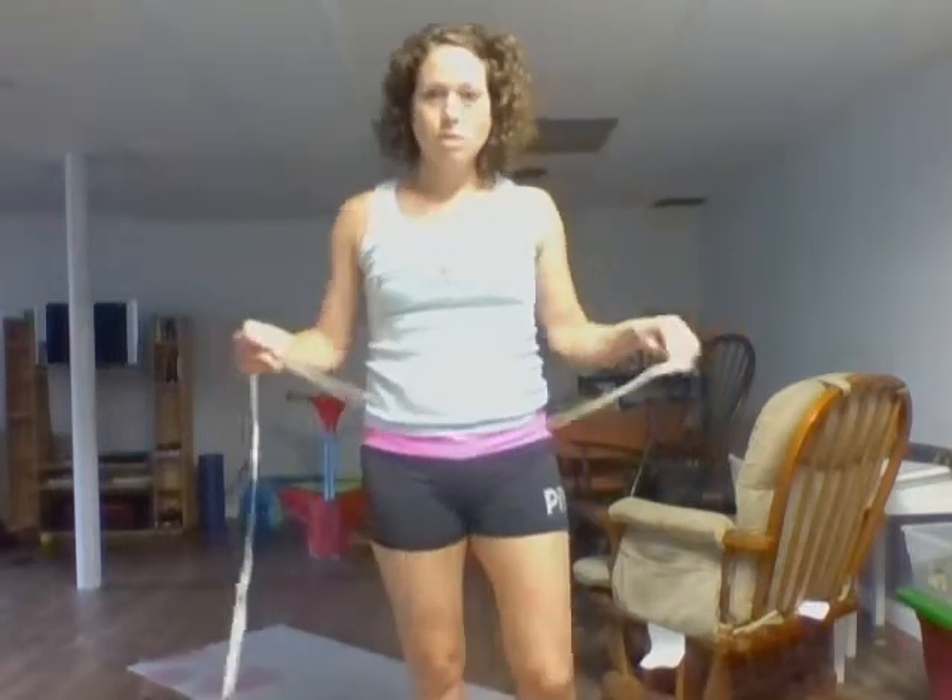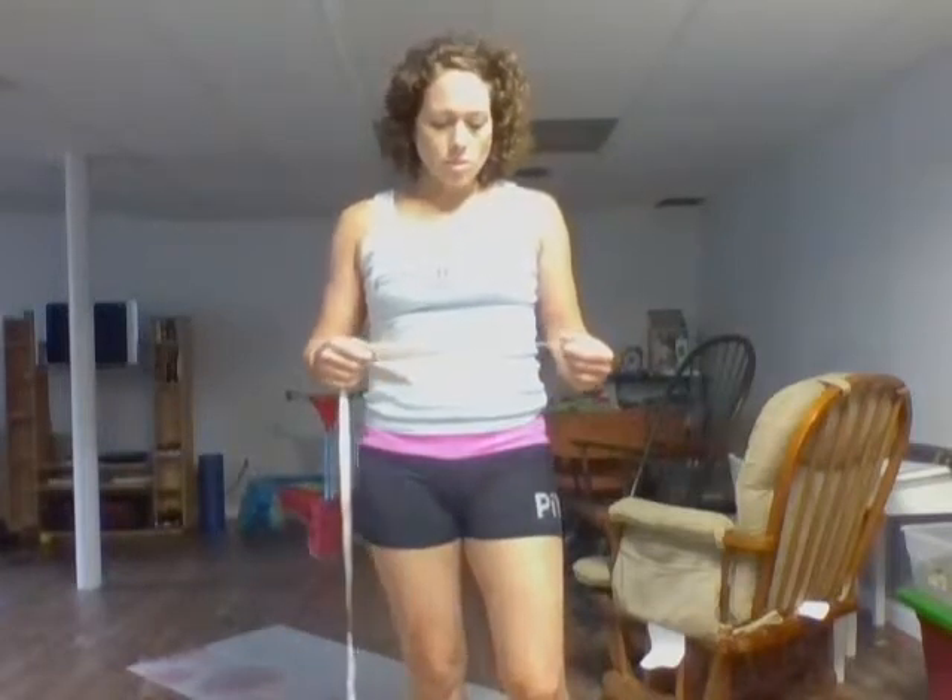This tape measure comes with a lot of the Beachbody programs. Most of the Beachbody programs also come with a chart where you can write down and record your measurements. So I measure myself in a couple of key places.